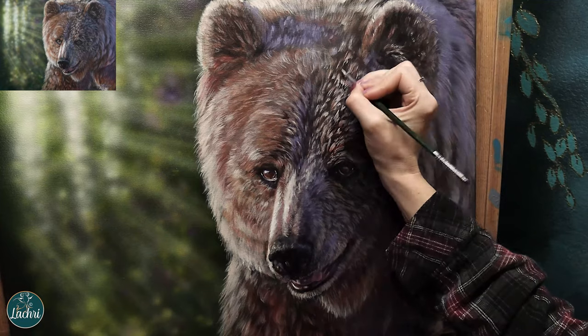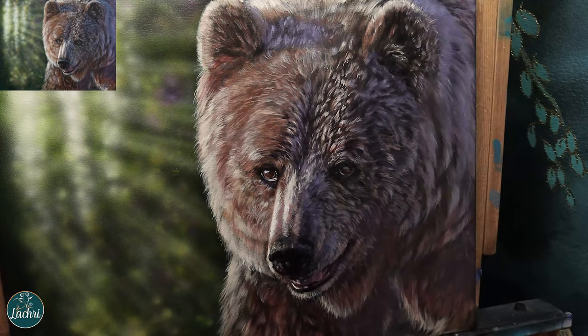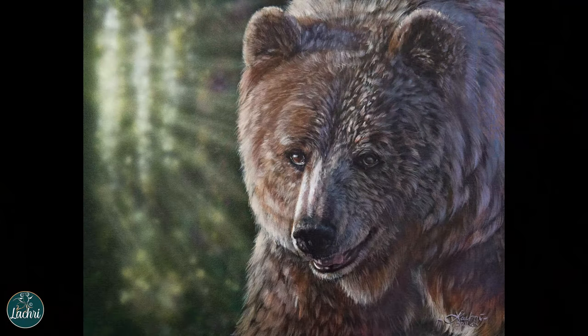For the final details, I can now pull out straight titanium white to get the brightest highlights — along the edge of his muzzle, on his chin, along his nose. The majority of the highlights are unbleached titanium white, but that small amount of bright white along the edge of his nose really pushes it forward and gives the painting a more three-dimensional look.